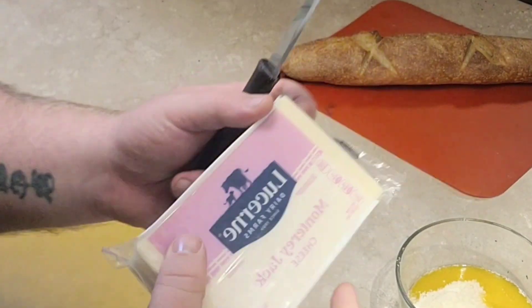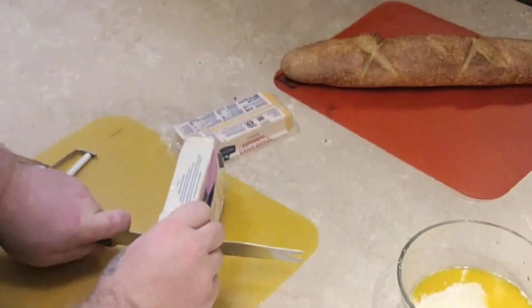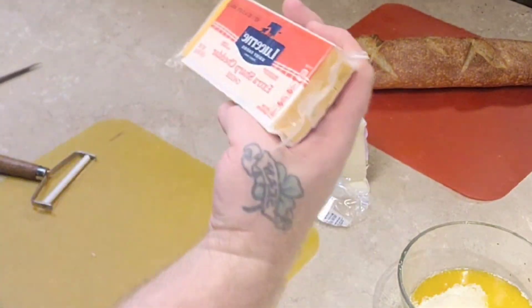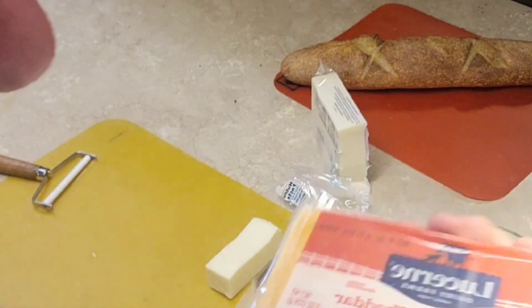We have Monterey Jack. We have extra sharp cheddar.